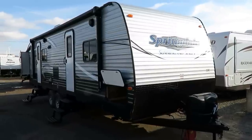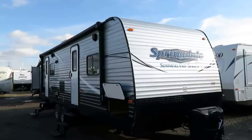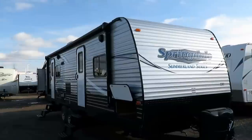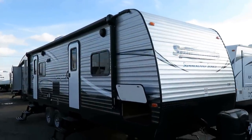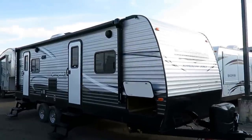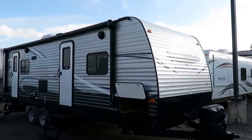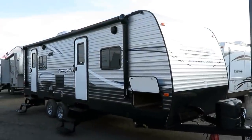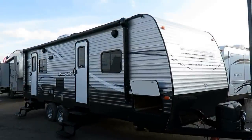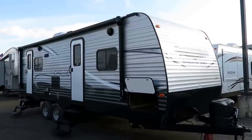This is a new floor plan — at the time of this filming — the 2570 Rear Living Summerland, which is the simplified member of the Springdale family. A brand I respect a lot. I really like having Summerlands out here because they do their job well and I never have to apologize for them. The number one thing I dislike is when we sell a customer a trailer and it comes back the next day needing work. We've tried really hard to find brands that don't do that, and this is most definitely at the forefront of those leaders.